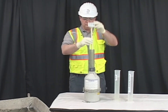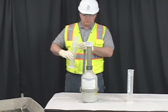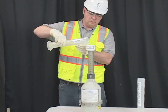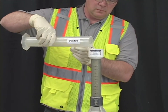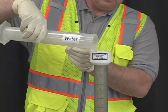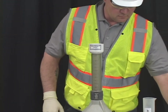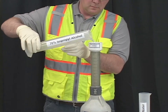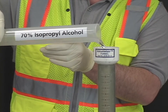Insert the funnel into the air meter. Add approximately 500 milliliters or one pint of water. Add the isopropyl alcohol. Most tests require about 1000 milliliters or two pints.